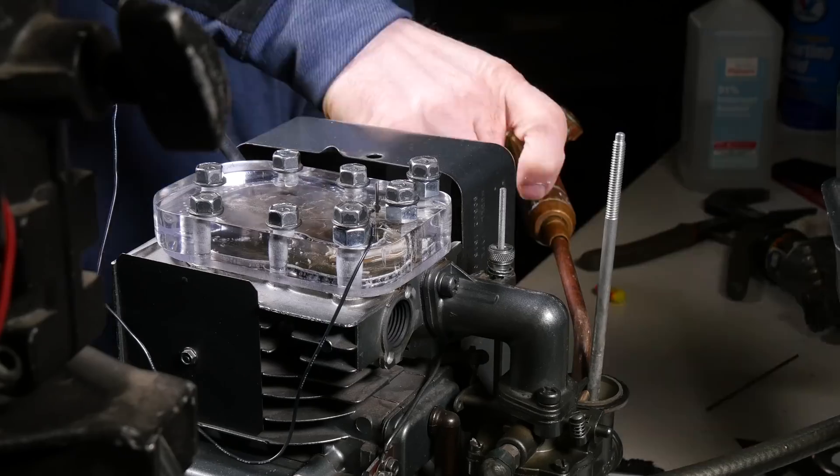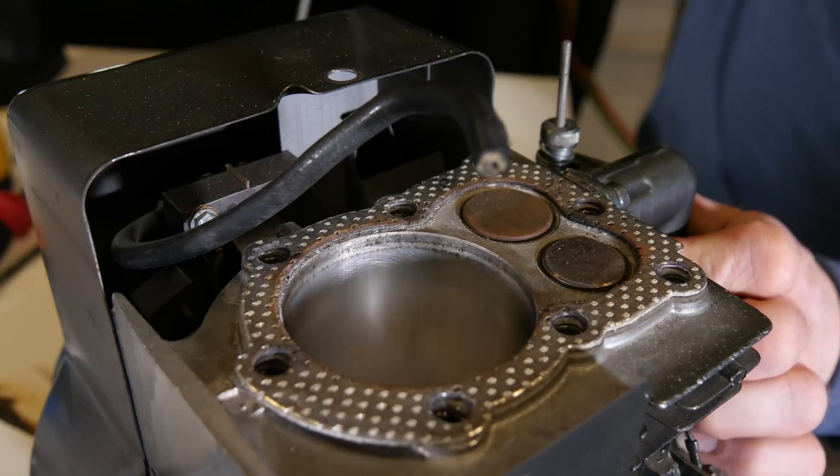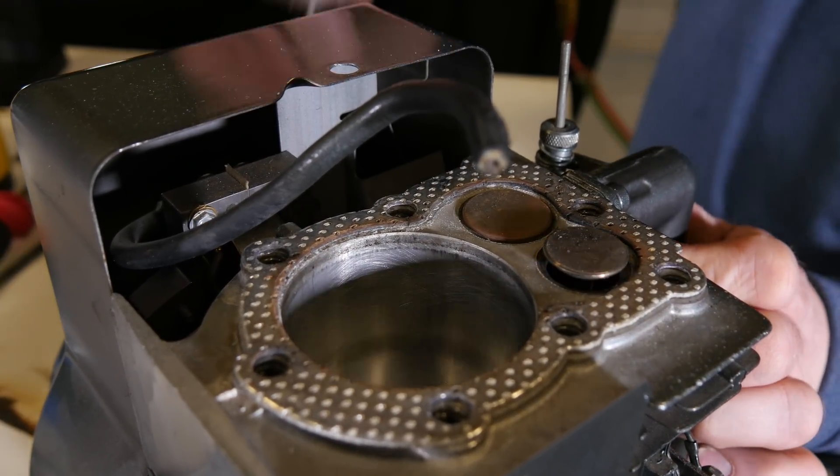Welcome back — this is part two of the see-through engine video that we uploaded a few weeks ago. If you haven't seen that video yet, do a quick search or look for the link in the description below and check that out. This right here is pretty much how the engine looks with no head.